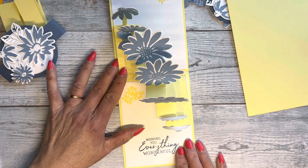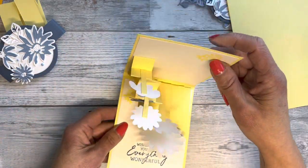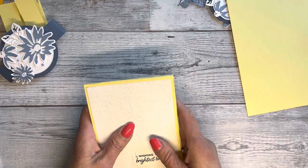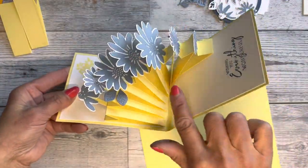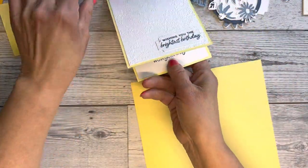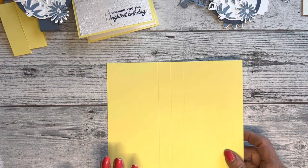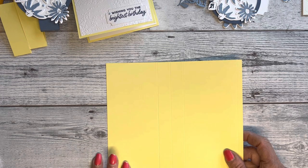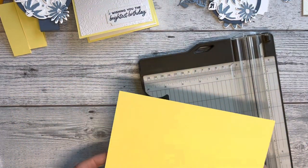It took me a few tries but I think I figured it out pretty well, so I'm going to show you how to make this today. I had pre-cut the daisies out — it's just more the technique. To make everything pop up, I'm working with this piece of lemon lolly that is eight inches by seven and three quarters.